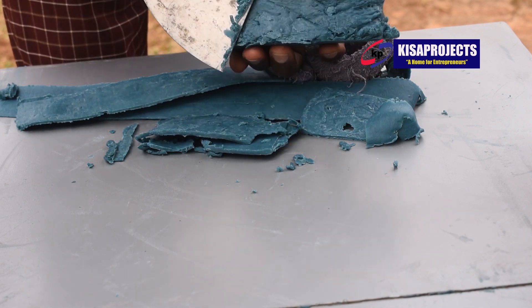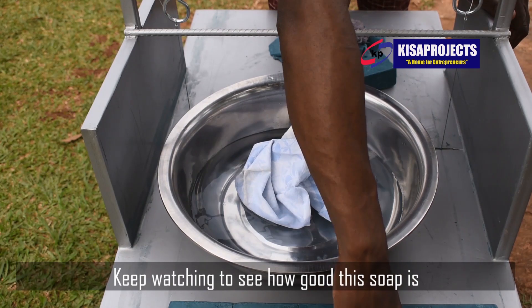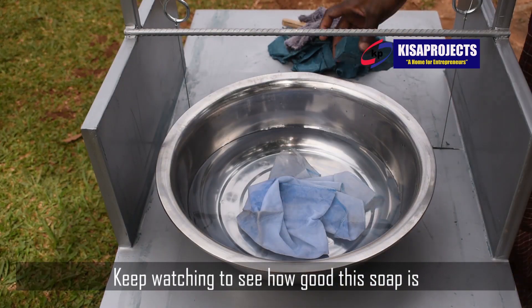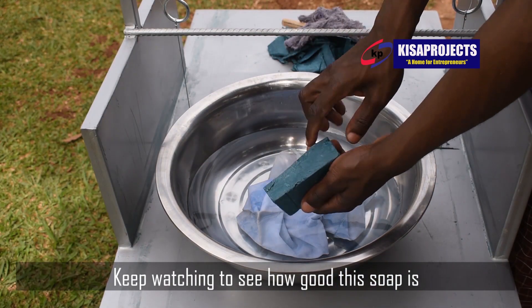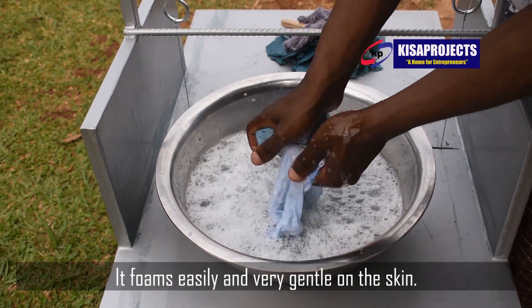After shaping my soap, I'm using part of the offcuts to show you how the soap foams. Remember, foaming is an ethical value that causes consumers to believe that the product is of high quality. A good bar of soap should be both bubbly and creamy.